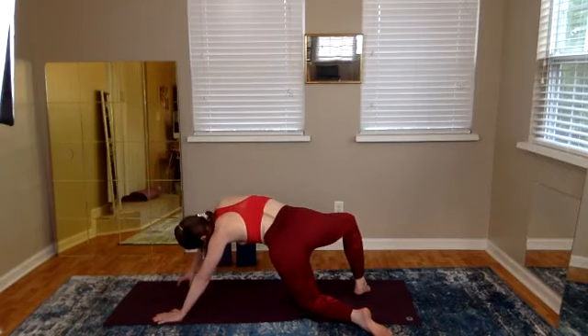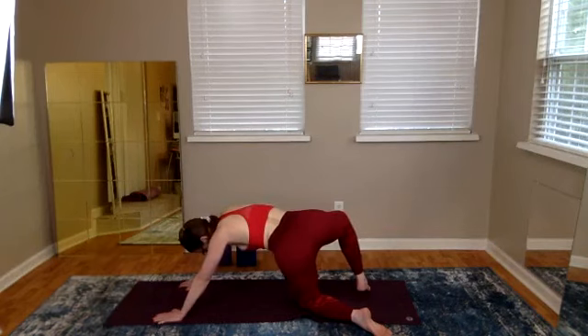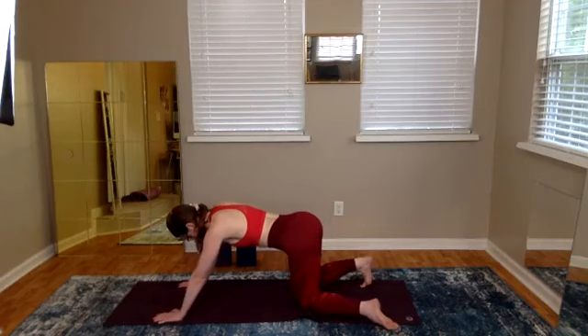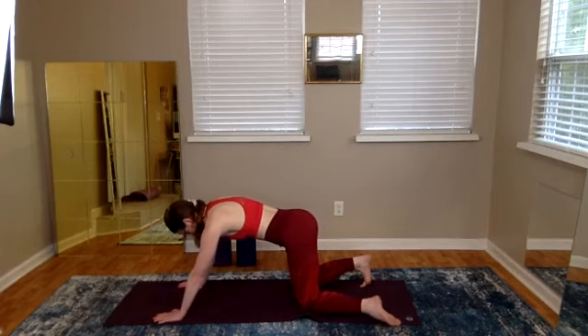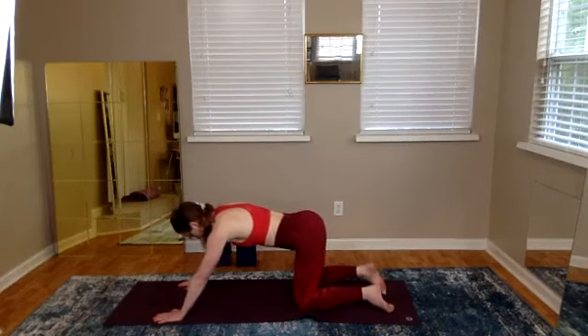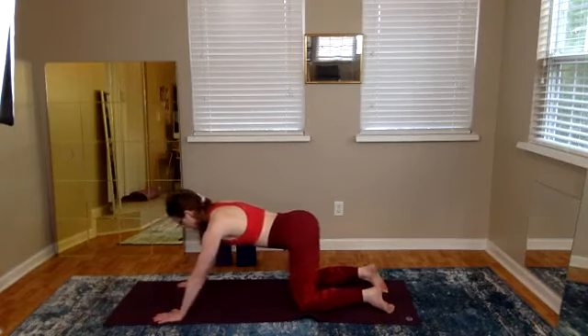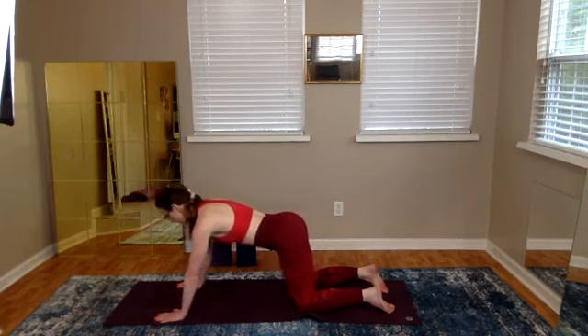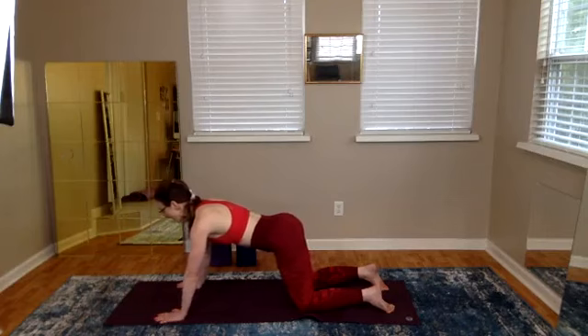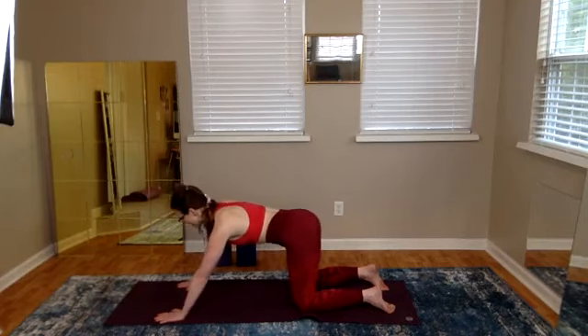When you're complete, right hand slides down, right knee returns to its place. In the transition, keep fullness in your back heart and feet come back to start. Transition with integrity — on the mat and in life.